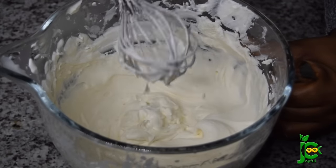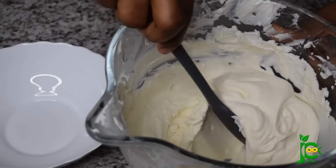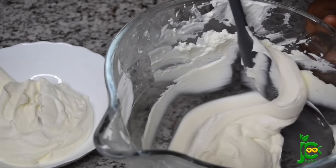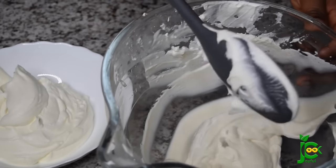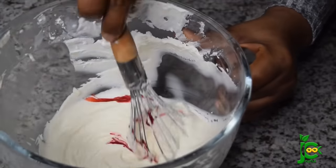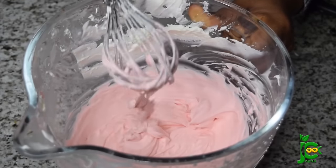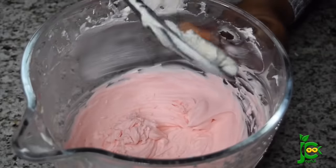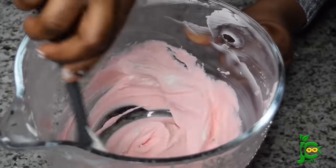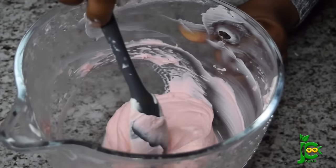If you want just vanilla flavor, this is it — you can stop right here. But I'm going to add my red food coloring; that particular one was my favorite, even my kids' favorite, so I made more of it. You can make more chocolate or whichever flavor you like — just make yourself happy! I'm going to mix that in properly until everything is combined, then layer it again and let it freeze for six to eight hours or overnight.